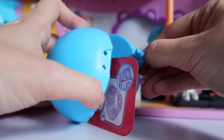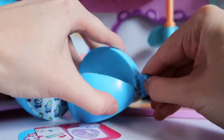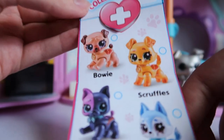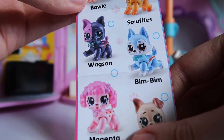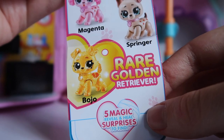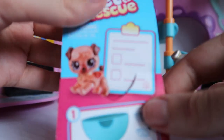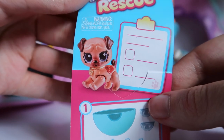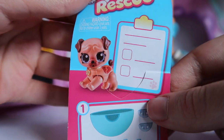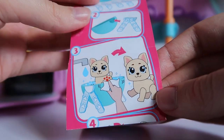Here is our ball. We have a collector's guide here, and these designs are actually pretty cute — I quite like them. There's the rare one at the bottom. I don't know if I've spoiled it for myself. And this is the dog we've gotten — a cute little pug. It gives you some instructions on the water features and stuff like that.